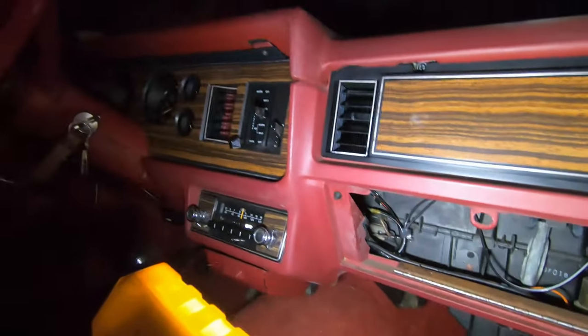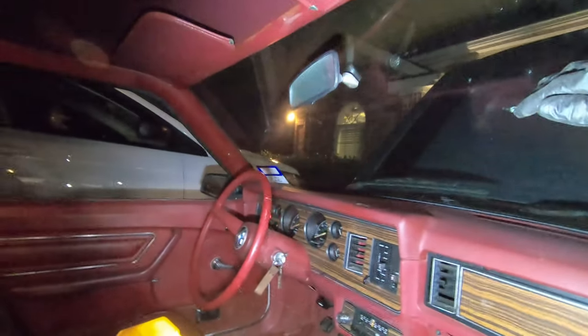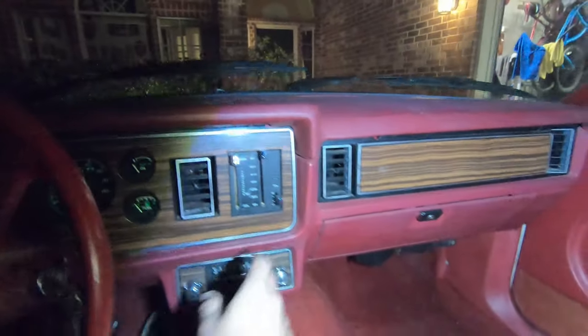There it is — and there's air pouring out of the vents! A little squeaky but it works. The heater works. The AC does not work and the compressor is not kicking on — obviously it's old and there's no refrigerant in it — but the fan works. I'm getting nice air to the bottom of the floorboard. Defrost works too.